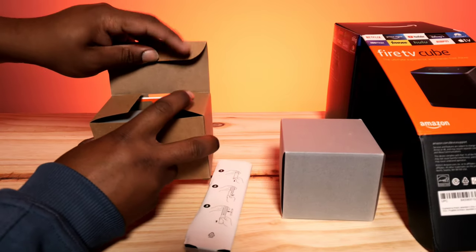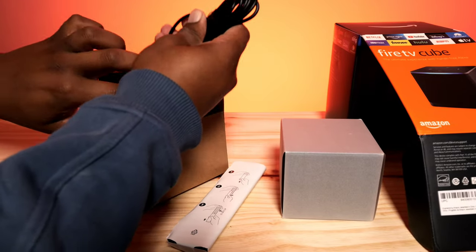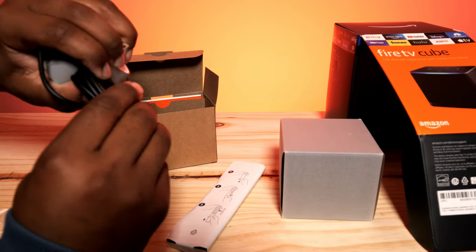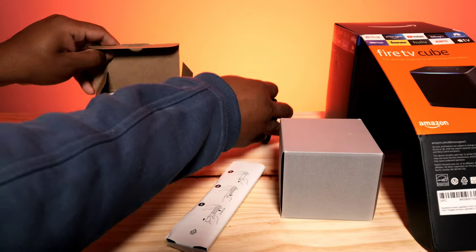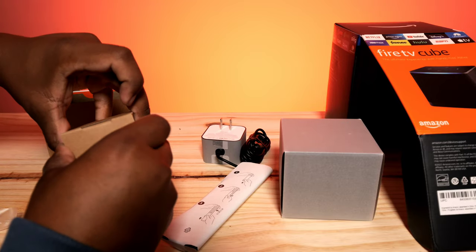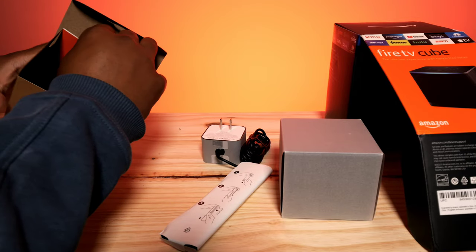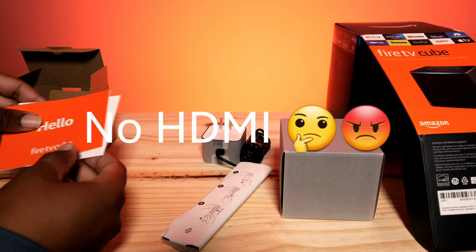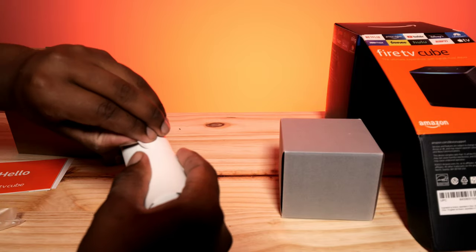Inside the cardboard box we have our power brick — pretty standard. This one has a DC 12-volt input. There's also what looks like a filler piece just to keep the cable box from rattling around. Inside the pouch is your owner's manual and setup guide. Let's put that aside and unravel the remote.